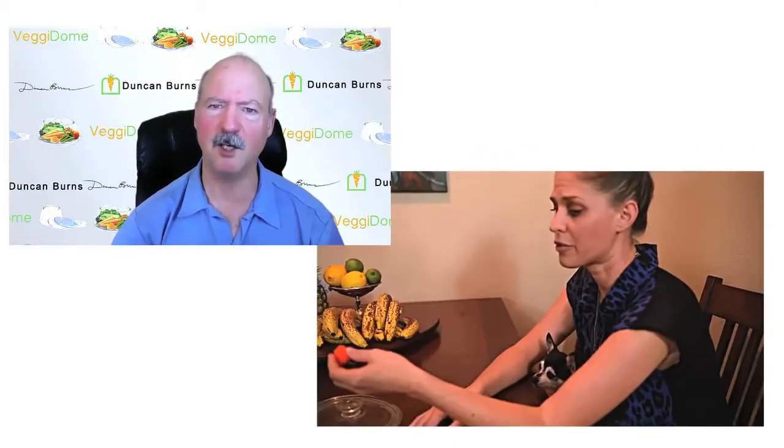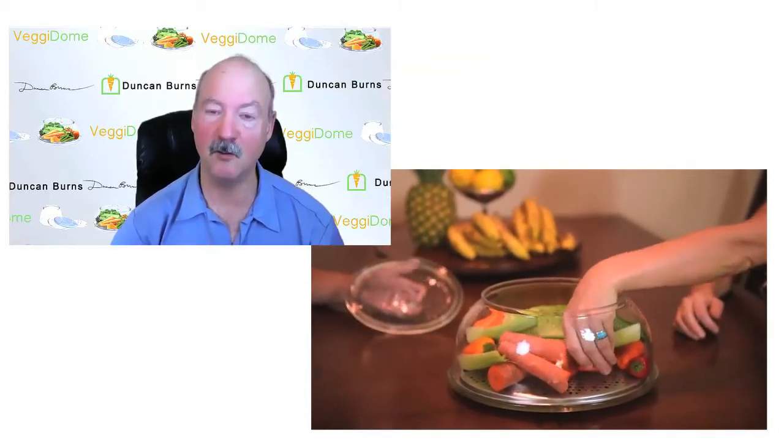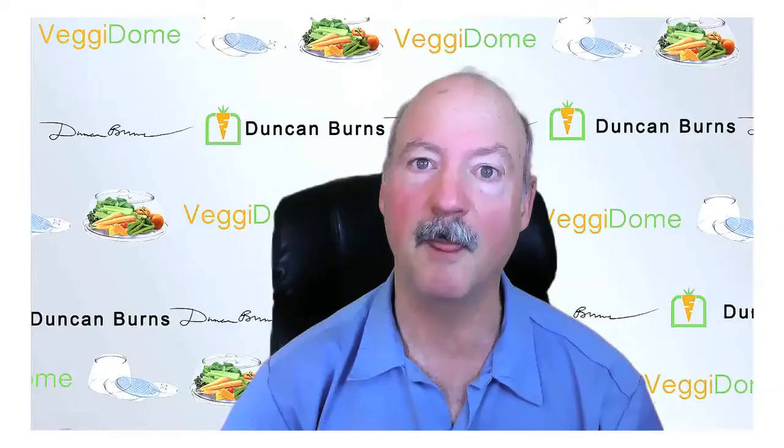Get into the habit of eating from your Veggie Dome, and you'll make it so that you are not going to be throwing away any food that you've washed and placed in the Veggie Dome. That saves food, and it helps your body.